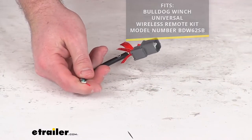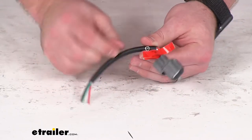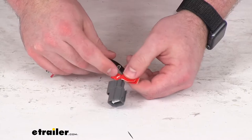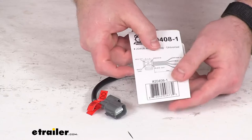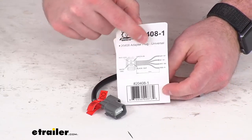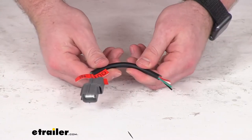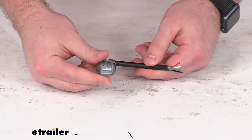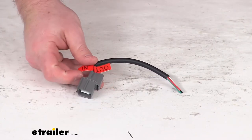And then you'll be able to wire this onto your winch. They do include little tags here to help you remember which wire goes where and what it does. They also include that on the packaging materials to give you a layout there. So it should be very easy to get this wired in place of the original so that you can use that remote control to control your winch or hoist.